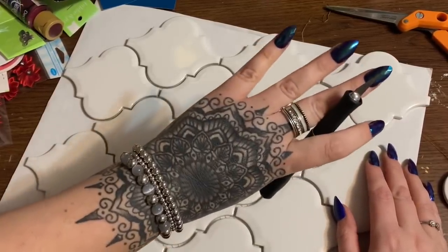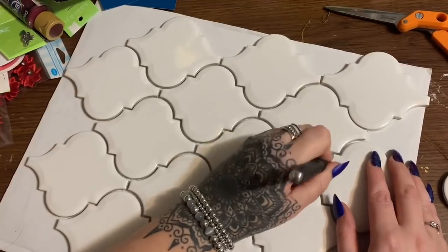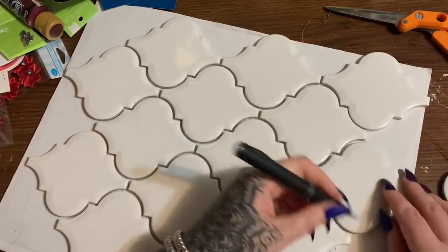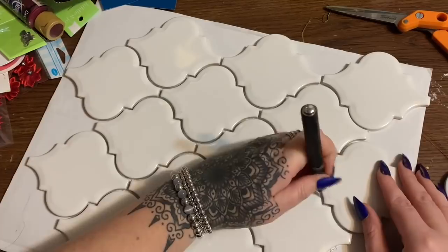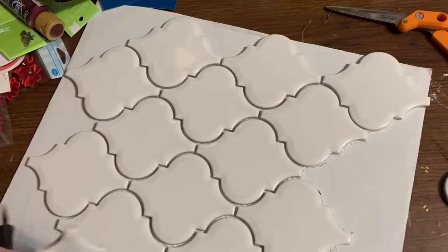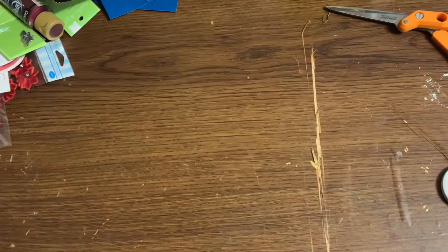This lovely ring and bracelet set I'm wearing is Paparazzi jewelry. Each piece is only $5 with tons of pretty designs. I don't sell it myself, but a long-term friend of mine does, so I'll put her link down below. I do ask that you keep any negative comments about such companies to yourself — she is an older lady and this is how she supplements her income, so let's be nice.